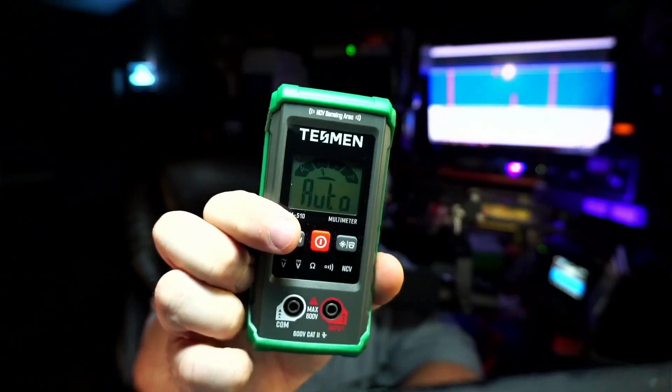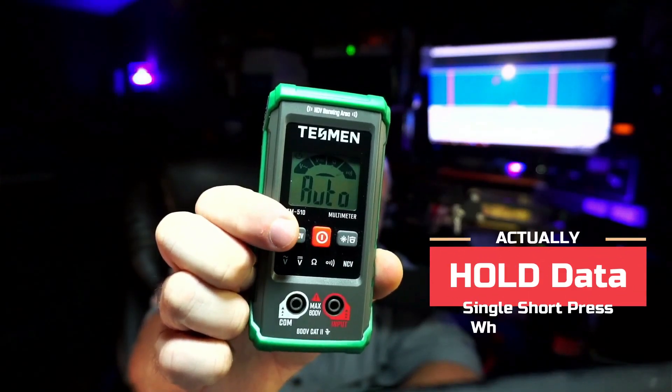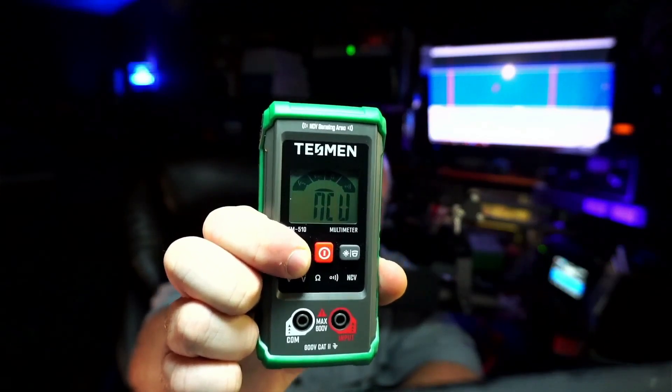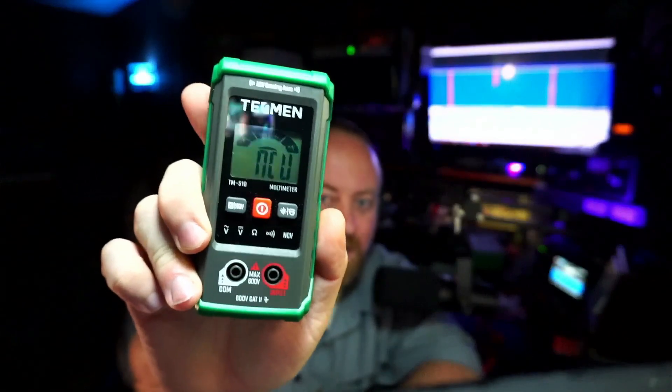Now you also have this little button. Push it — doesn't do anything, right? See, it's got near contact voltage. Hold it down, and now you're in near contact voltage mode. There's some high voltage up there. I just told you there's something up there. So anyway, that's pretty handy.